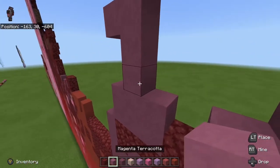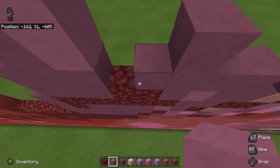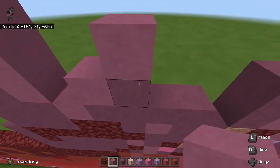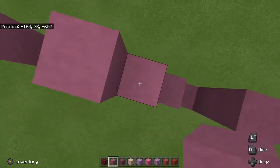The next thing we're going to do is take our magenta terracotta. On this side we're going to go one, two, three like that. Then we're going to go one, two, three. Then we're going to go one, two, three.